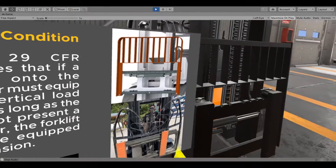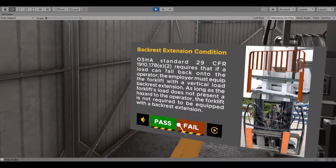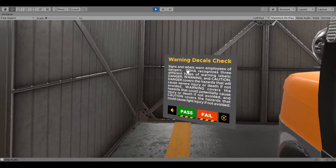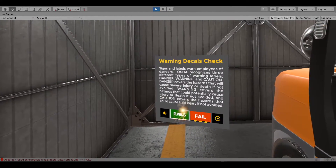Check the condition of all safety labels. OSHA Standard 29 CFR 1910.178(e)(2) requires that if a load can fall back onto the operator, the employer must take appropriate action. Ensure that signs and labels warn employees of dangers. OSHA recognizes three different types of warning labels.